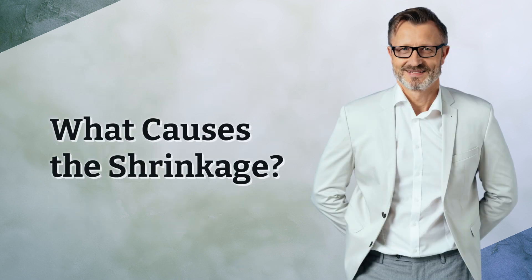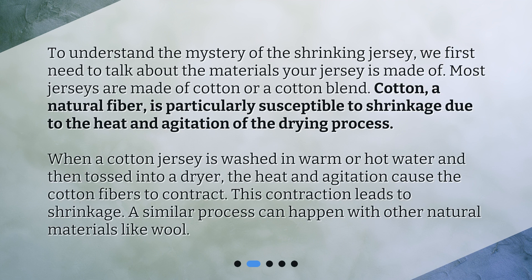What causes the shrinkage? To understand the mystery of the shrinking jersey, we first need to talk about the materials your jersey is made of. Most jerseys are made of cotton or a cotton blend. Cotton, a natural fiber, is particularly susceptible to shrinkage due to the heat and agitation of the drying process. When a cotton jersey is washed in warm or hot water and then tossed into a dryer, the heat and agitation cause the cotton fibers to contract, leading to shrinkage. A similar process can happen with other natural materials like wool.